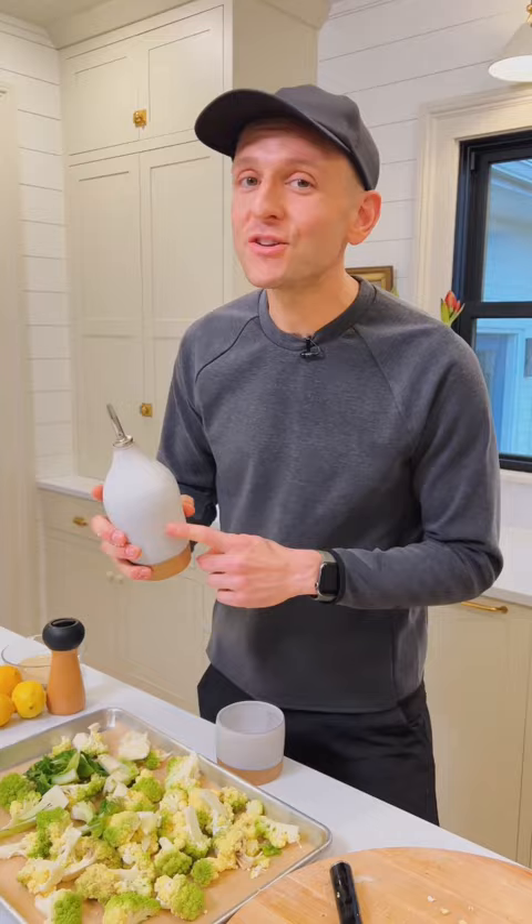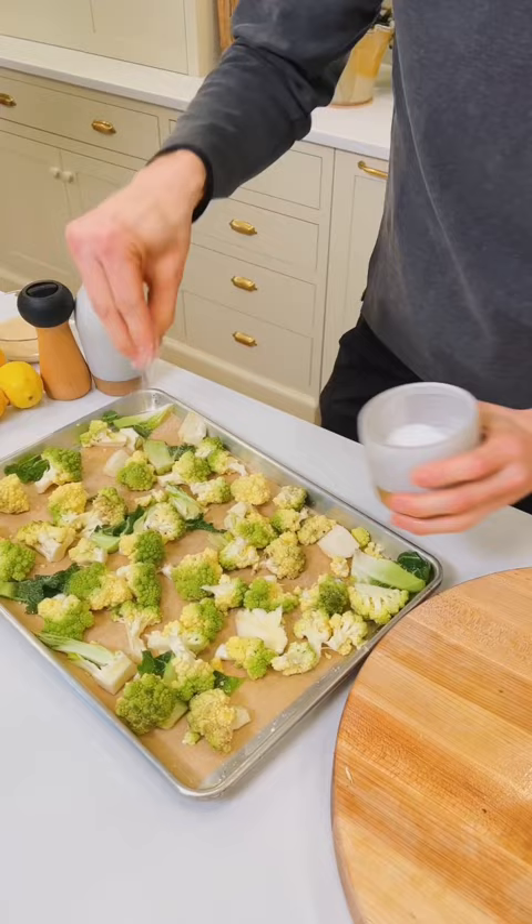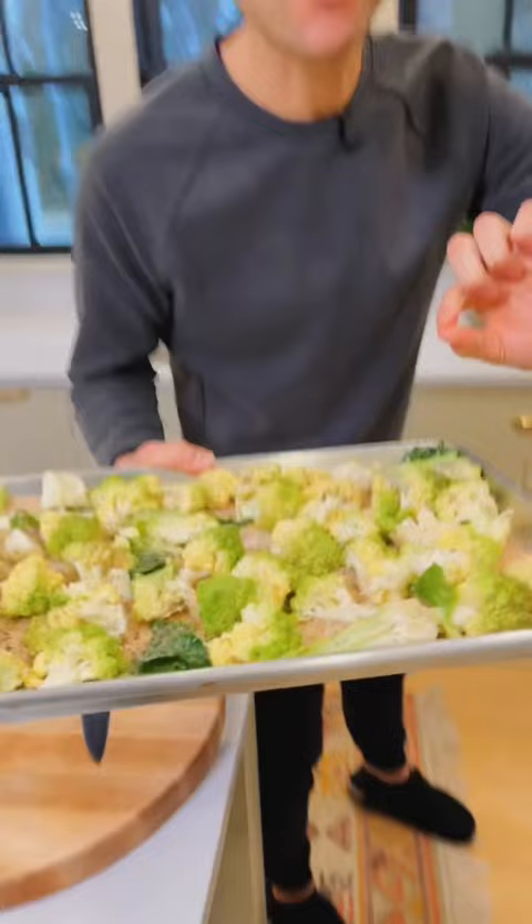Give it a good dose of oil. I like to use avocado oil and rub it through with your hands to make sure it's evenly coated. Sprinkle with salt and pepper.